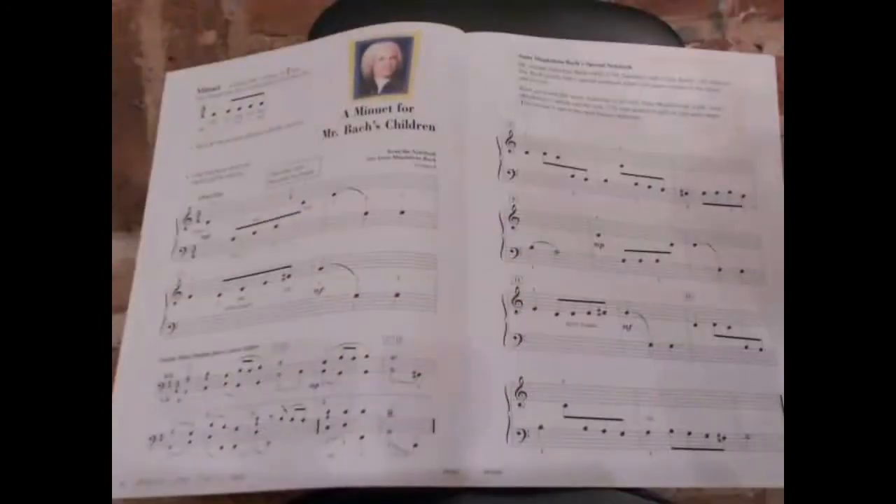Next is 'Leftover Popcorn,' which has a teacher duet part, and then 'A Minuet for Mr. Bach's Children' — this is an arrangement, and I'm going to play the recording I did with my students.